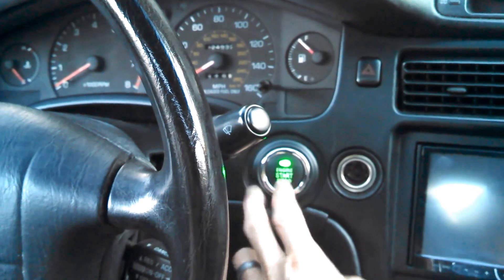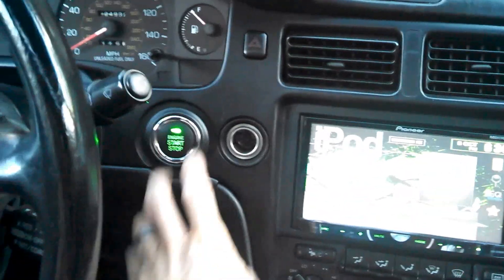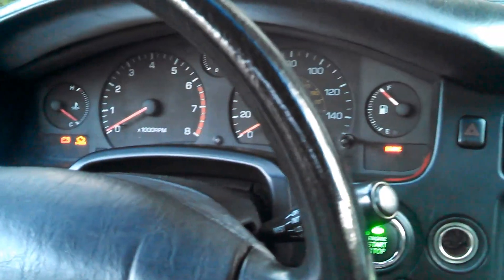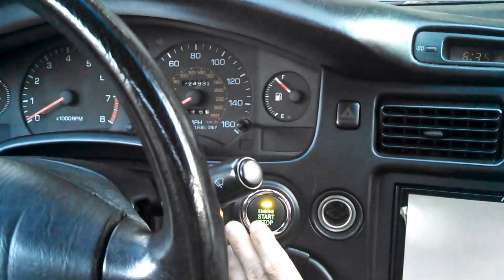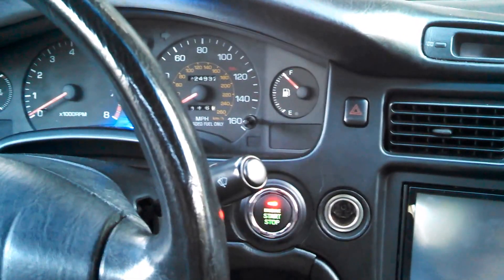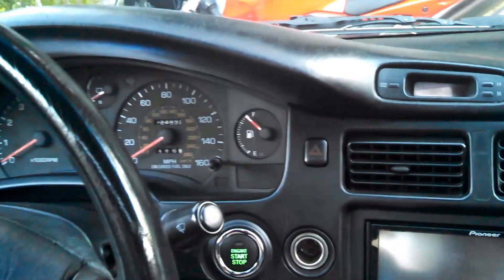If I press the button one time it's going to go to green, which is accessory, and then my radio comes on. Press it one more time and the car is on, just like your key would be - it's the same functionality as a regular turn-key. Press it one more time and it'll go back off. At any time you want to start the car, just put your foot on the brake. It'll start flashing red to indicate it is ready to start, and then you can start the car.